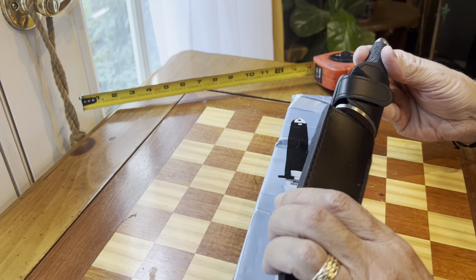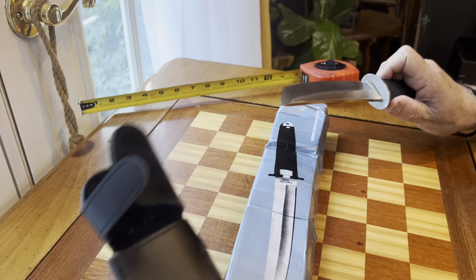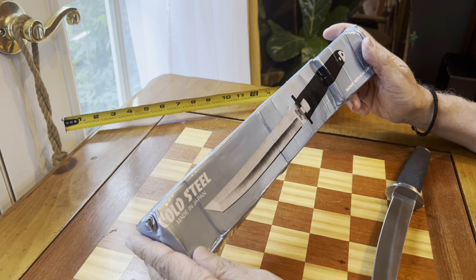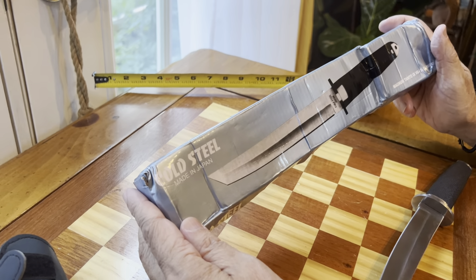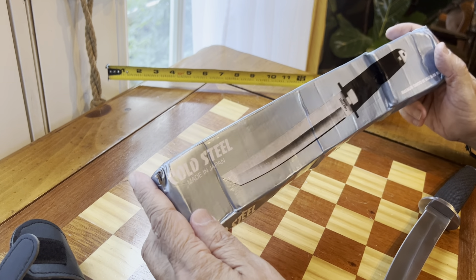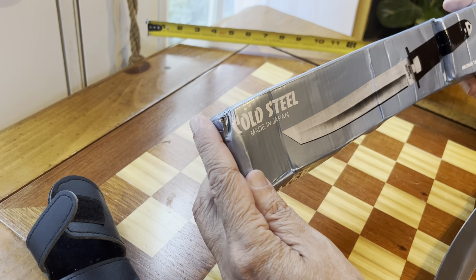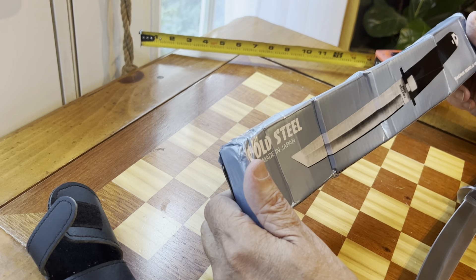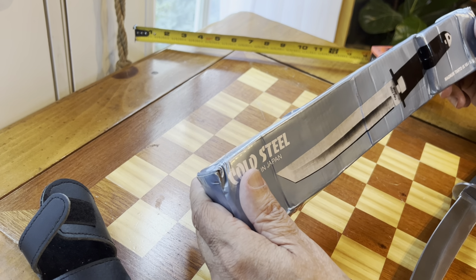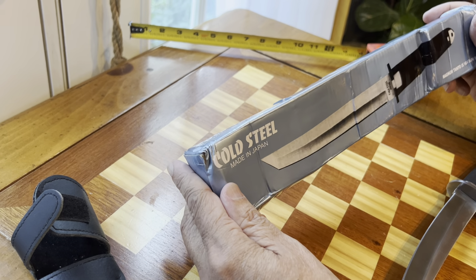First off, you can see it comes in this beautiful black leather sheath that opens with a little velcro, and then you pull out this really gorgeous knife. The box got crushed because my mailman tried to stuff this extra-long box into one of my shorter mailboxes, but the knife is in good condition. It does say 'Cold Steel, made in Japan' right on it, but I'll tell you right off the bat — it's not an original Cold Steel.